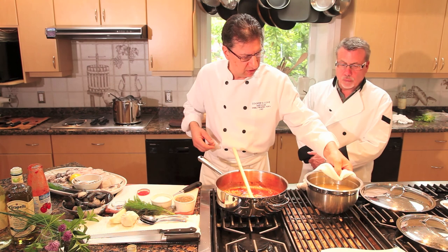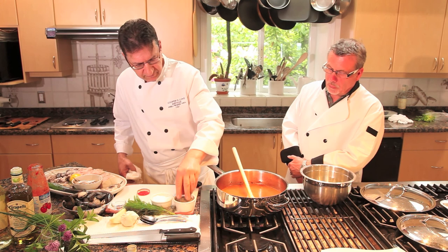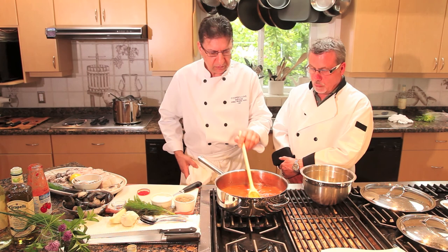We're going to add a bit of the passata, then pour in some of the strained stock — I've kept it hot. You can always add more later. At this point add a bit of salt and a bit of ground black pepper. Bring that to a simmer.